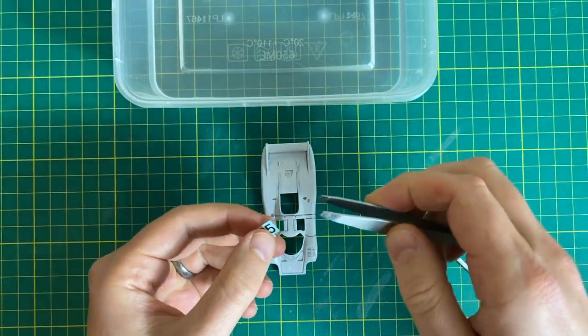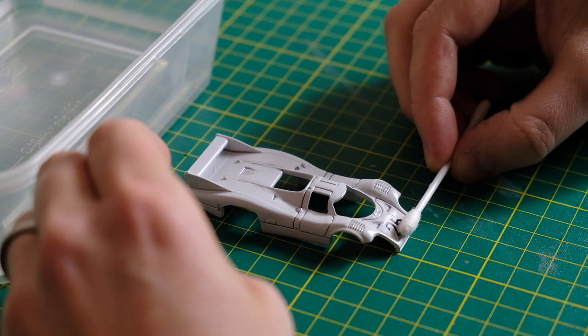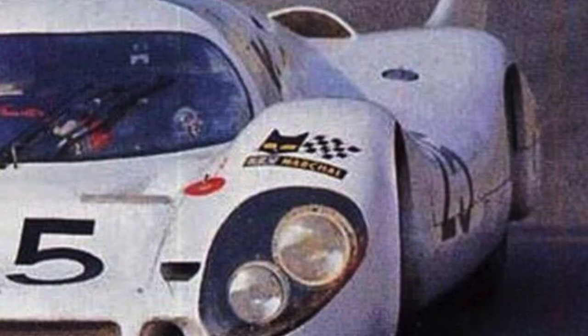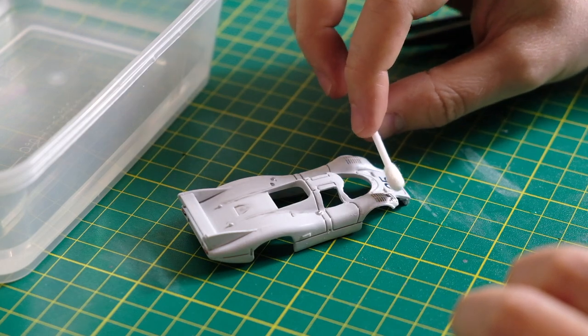First off I apply the front end centre number 25 with the Porsche crest attached. I readjust a little and then roll out the excess moisture. Next up are the SAV Marshall logos above each headlight. SAV Marshall are manufacturers of automotive equipment.